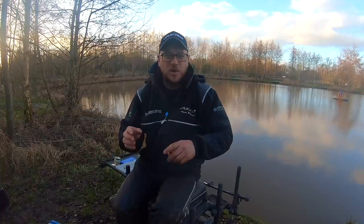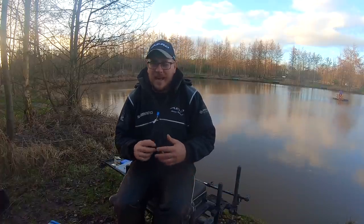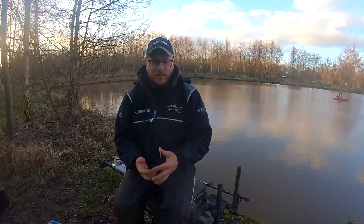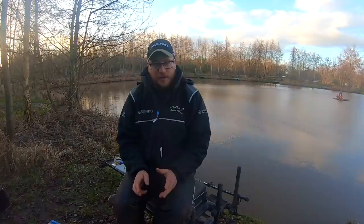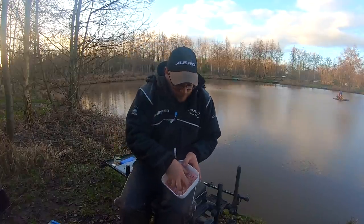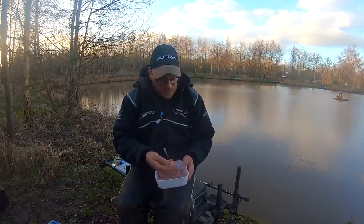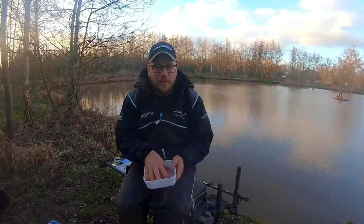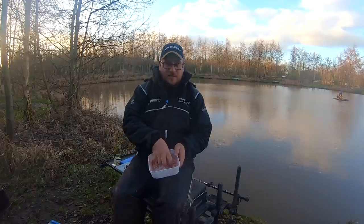When it comes to bait choice, there's loads of things you can do with meat. You can dye it, you can flavour it, you can riddle it — anything you want really. And while a lot of people do that, personally plain old meat is the way forward for me. The only thing I do to it — I've got my cubes there, 6mm. Size-wise I look to suit it to the fish I'm catching, so for the small carp I'm fishing for today, I'm going to fish smaller cubes of meat. If I was fishing for big carp I might go for 7mm or 8mm, but today 6mms are perfect.